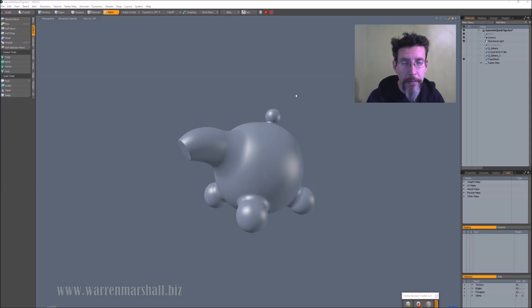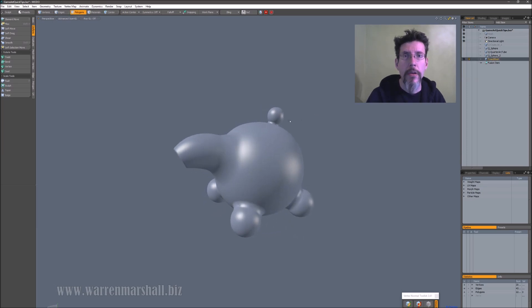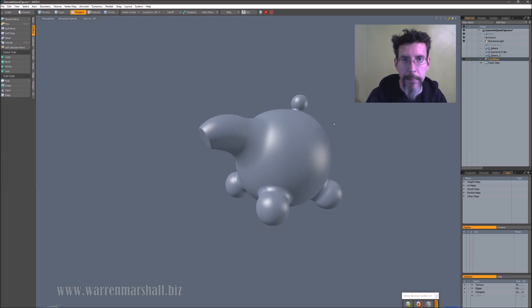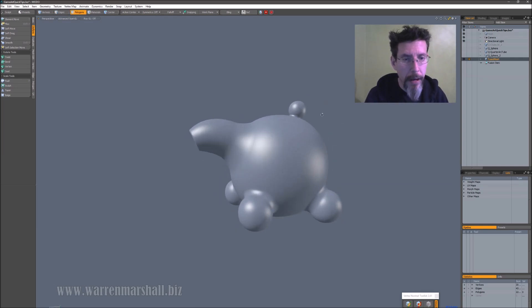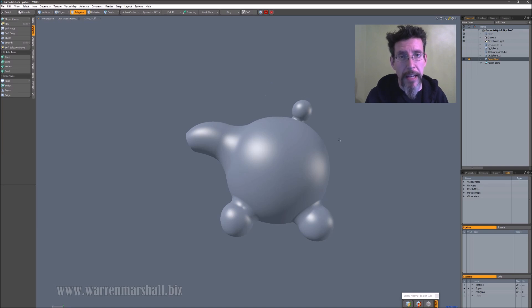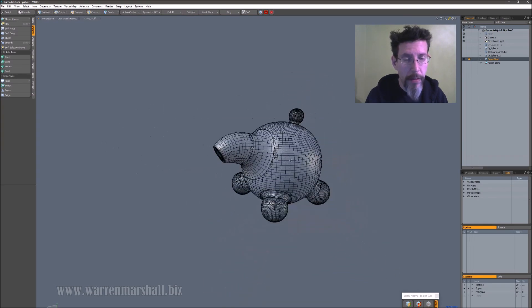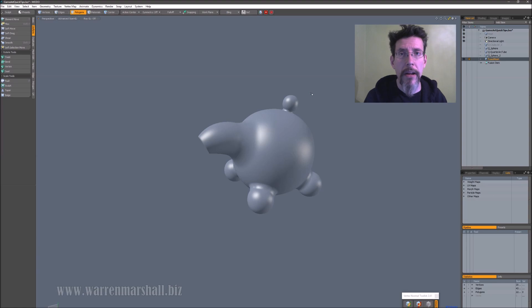So here we are in Modo. I've skipped ahead a little bit — I went into Mesh Fusion and created a test shape, just something that looks like something you might build one day. It's got a body, a main spout, and what looks like a pull handle on top with the idea that we'll add some kind of pull-out lid up there. This is the mesh that came out of Mesh Fusion — it's a mess but I don't care about that right now. I'm going to fire this over to ZBrush.